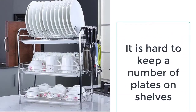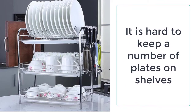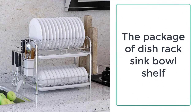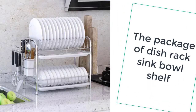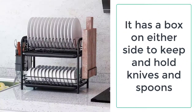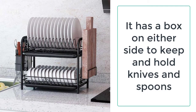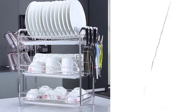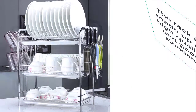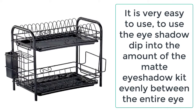Now, you don't need to go anywhere to get a solution to this daily problem of keeping dishes and plates, as Kitchenatory is providing you the best dish rack sink bowl shelf. The package includes a two or three tier steel rack made up of stainless steel narrow tubes or pipes. The two-tier product has two racks or shelves to keep dishes, and the three-tier product has three shelves respectively. It also has a box on either side to keep and hold knives and spoons.